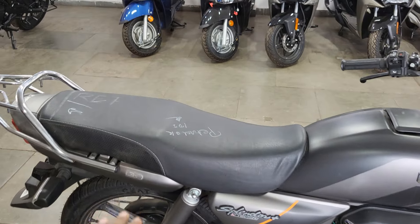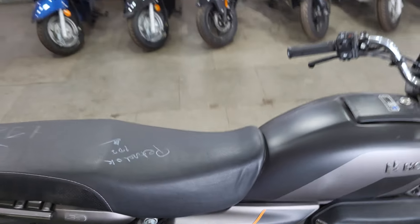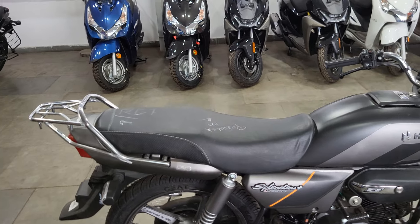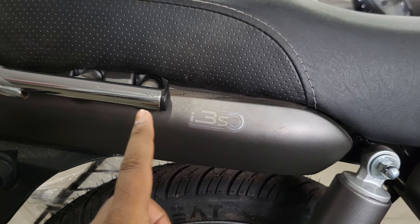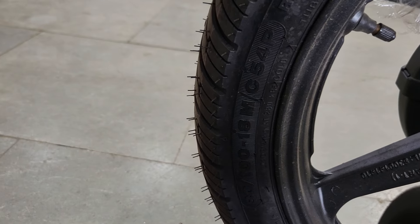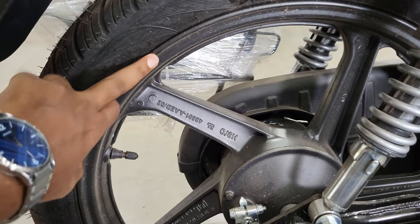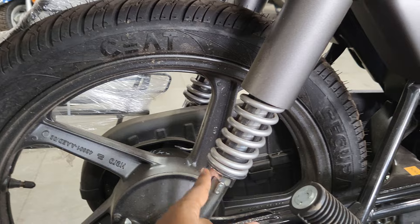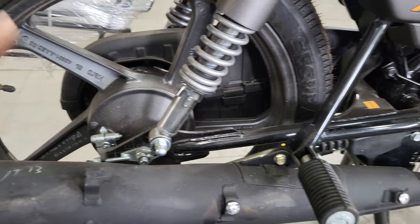The seat is also redesigned, which is quite comfortable, and the seat height is 795 mm, which is quite good. Here you can get a rear panel with i3s. The rear tire section is the same front size - 80/100-18 inch alloy wheel, which is tubeless. The alloy wheel is the same blacked-out finish, and you get twin rear suspension which is adjustable.